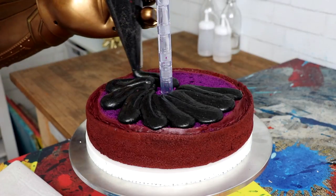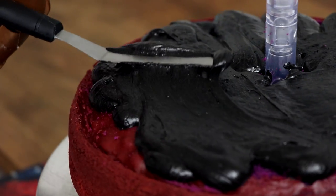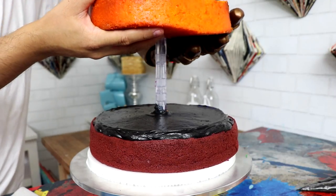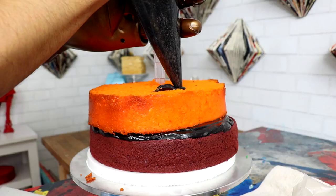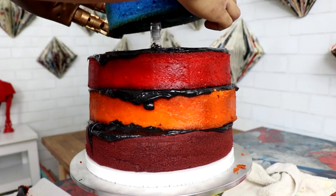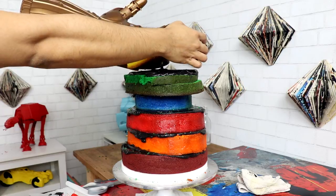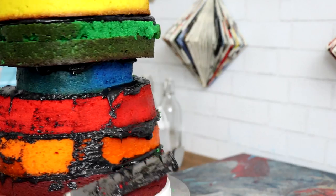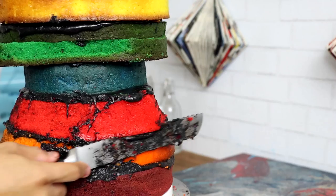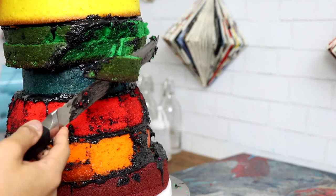I'm stacking my cakes using black buttercream, which automatically means chocolate buttercream — otherwise you'd have to use so much more black food coloring. I'm adding buttercream in between each layer and smoothing it out with my offset spatula. The cake is really tall and I kind of wanted to relieve some pressure off the red and orange layers because I felt like I didn't have enough support. Then very carefully, because it was really wobbling, I placed it into the fridge.